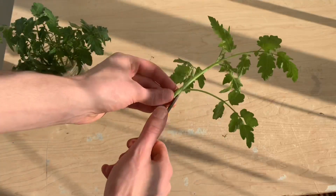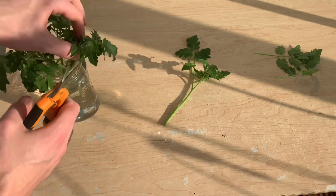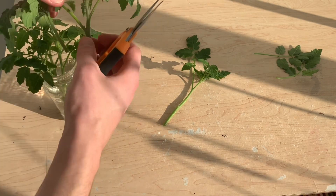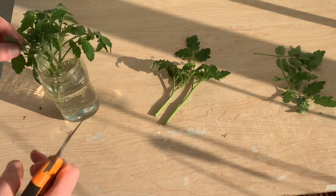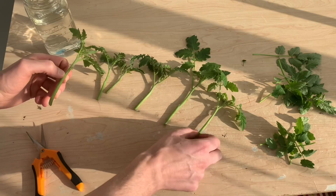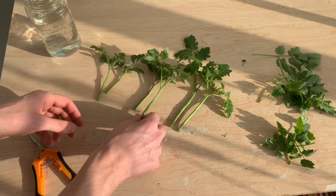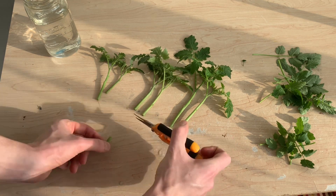To get these cuttings ready for propagation, I'm removing the lower level leaves as well as any flower sites that may be beginning to develop. Flowering takes a lot of energy and I don't want these plants to be distracted from rooting. I've sorted these plants into pairs based on their size.